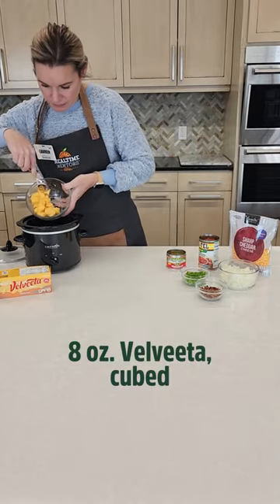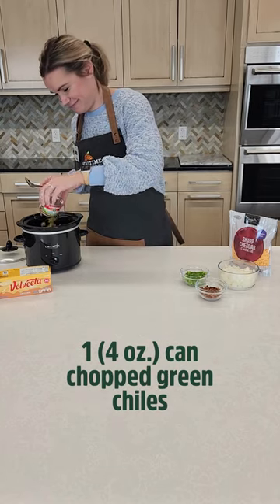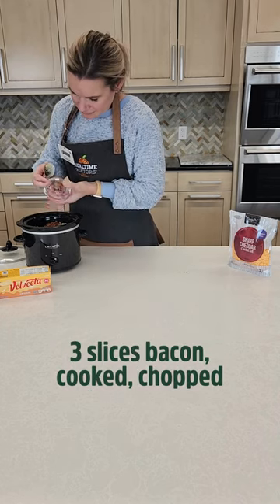The secret to a great queso dip? Velveeta cheese. Add Velveeta cheese to a small slow cooker along with diced tomatoes with green chilies, another can of chopped green chilies, a small jalapeño for some heat, onion, and bacon — which in my opinion makes this dip.